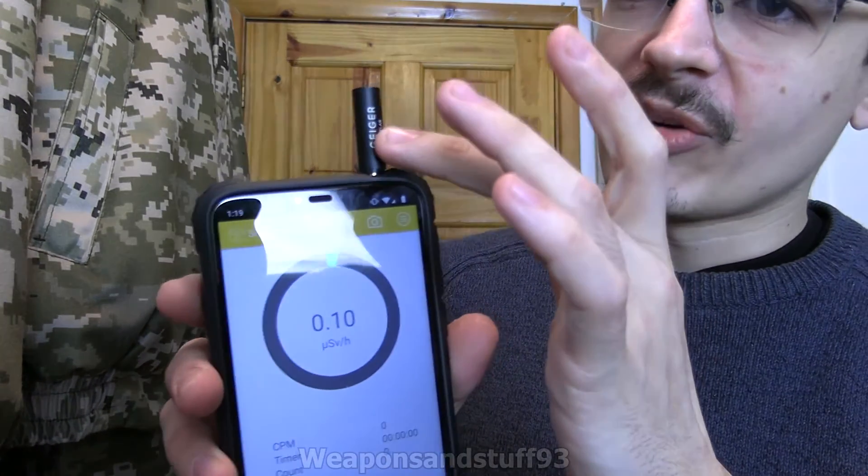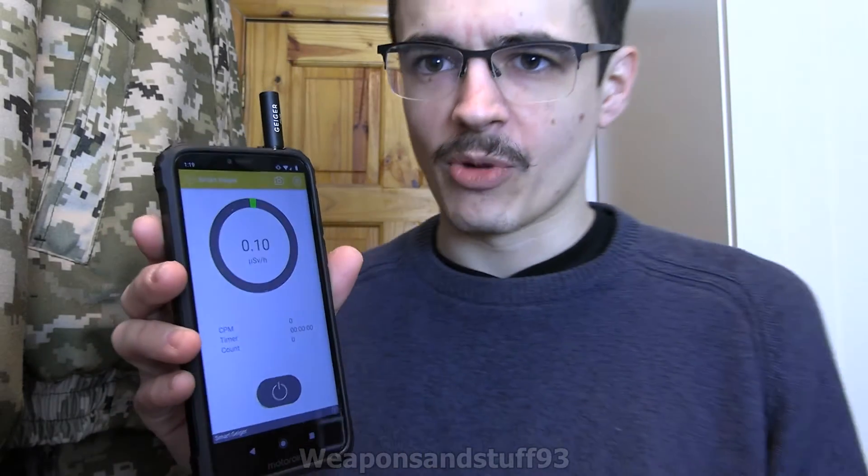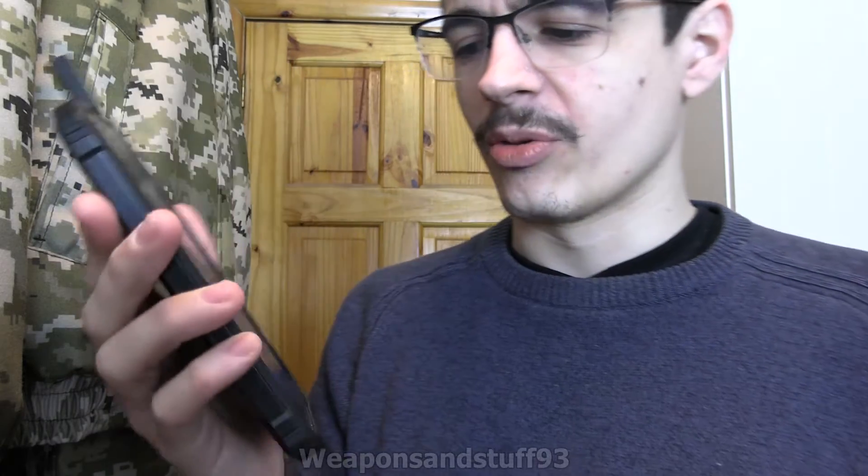I could plug it into my smartphone and see how the readings compared to other Geiger counters — like proper big chunky Geiger counters — and say if it's worth getting or not. So what the Smart Geiger is, basically, is this little thing: it plugs into the headphone jack in your phone. It's compatible with basically all modern Android and Apple phones, so no problem getting it to run on a modern smartphone.